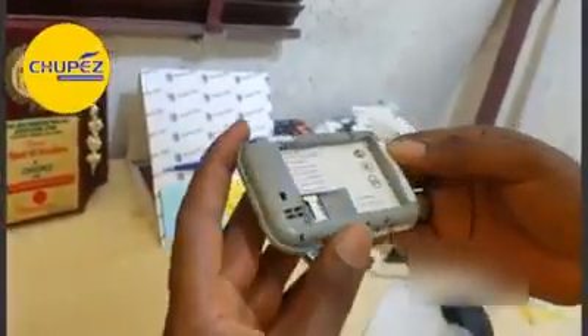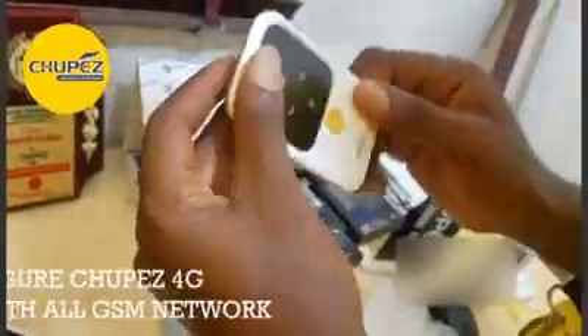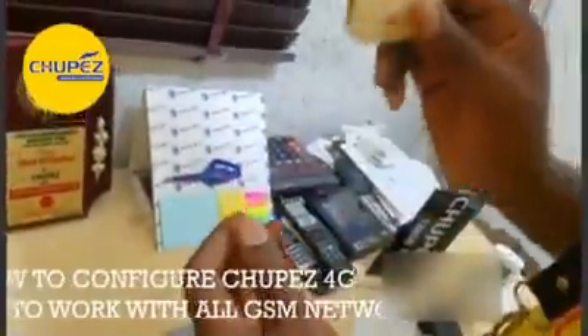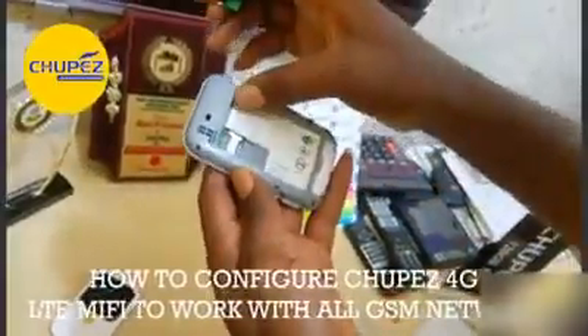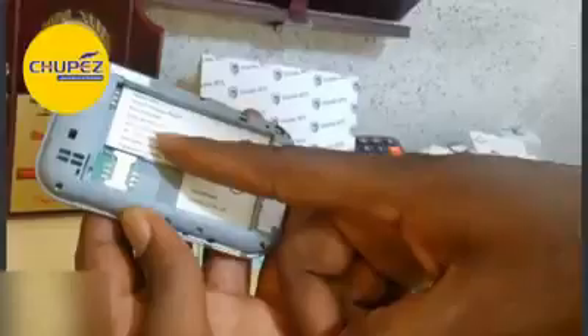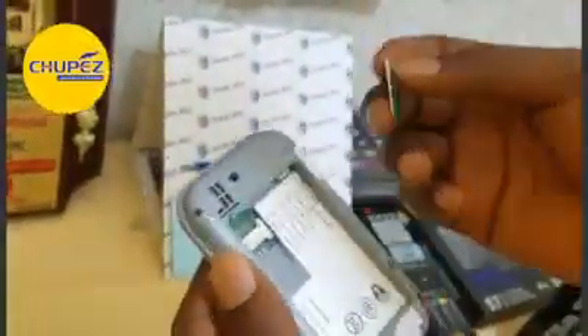From the last video, we talked about how to configure this device so that you will be the only one to access it yourself. We changed the code written here: 1, 2, 3, 4, 5, 6, 7, 8, 9, 0. We also promised that in the next video we'll show you how to configure this device so that it can work with all SIMs.